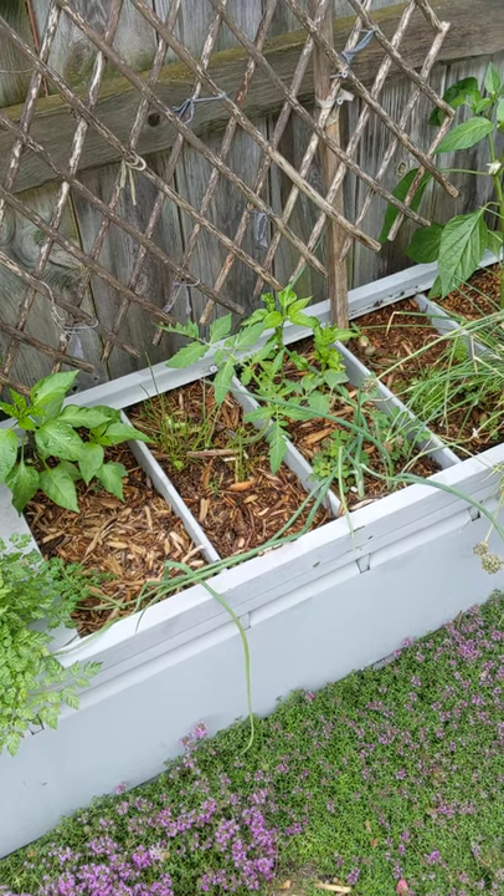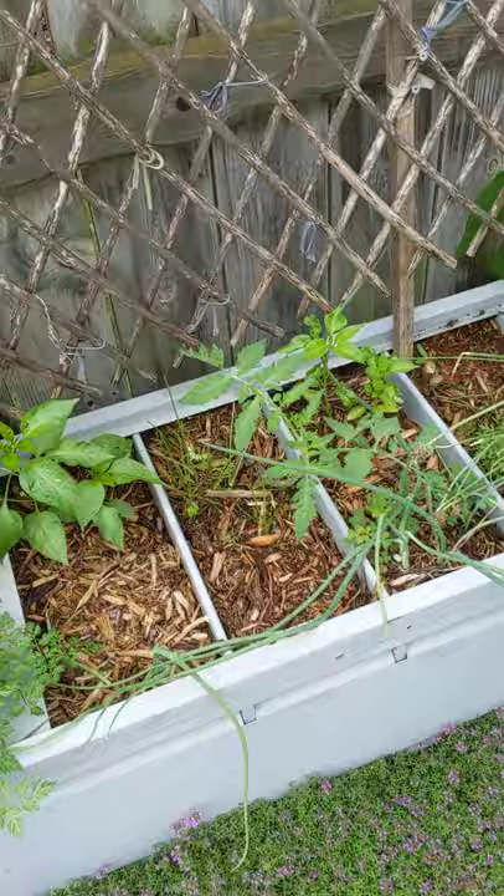Good morning everyone. It's a beautiful day in the garden after a nice rain last night. I wanted to talk to you today about butterflies.